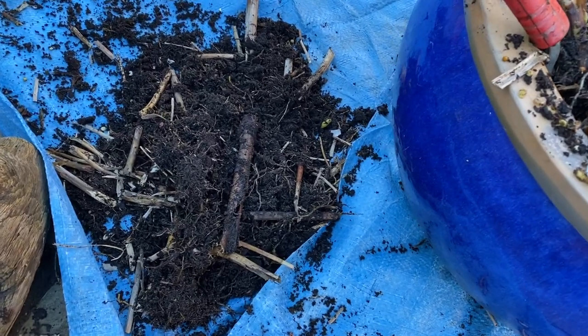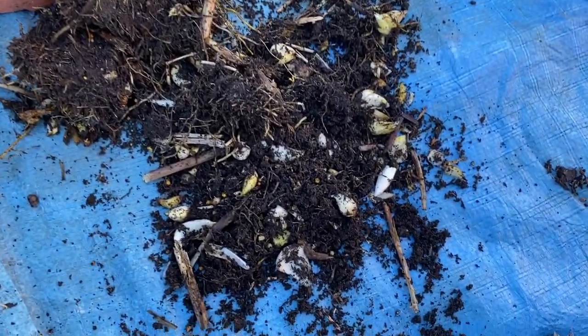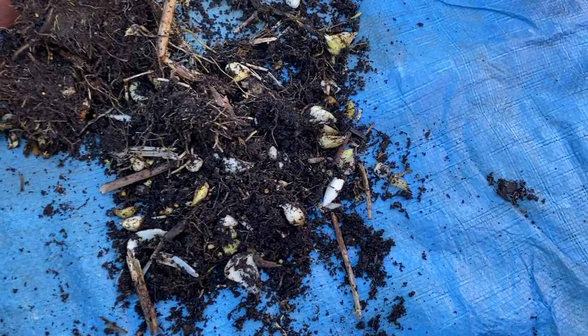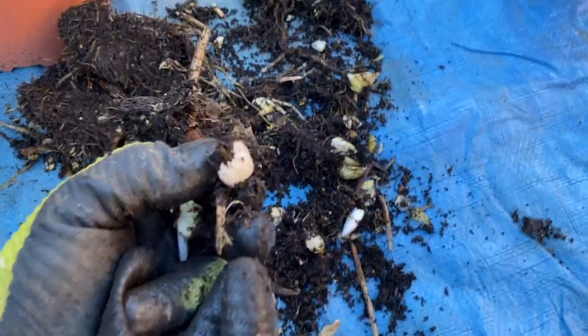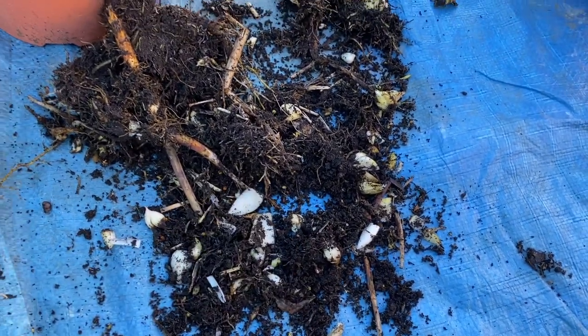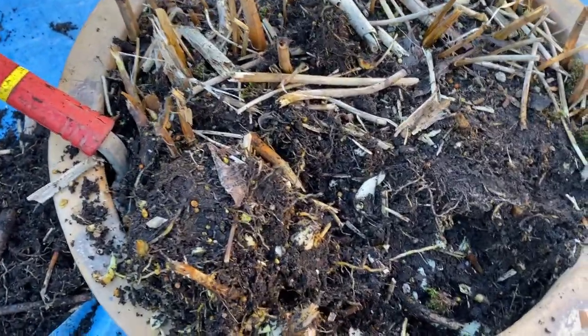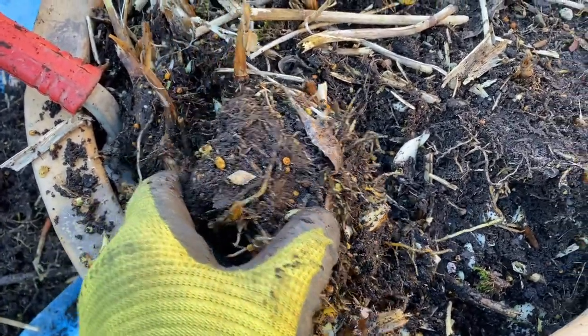Right, here we go. I've started digging out some clumps of soil and compost, and straight away we're coming across loads of bulbs. Quite a few of them are splitting down into half bulbs and scales, but you can make new bulbs and new plants from them — that might be a project up at the school. And here's a decent-sized clump I've just prized out.